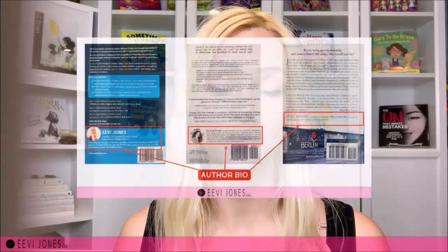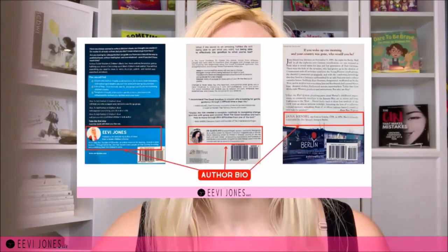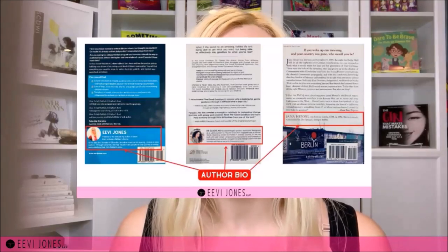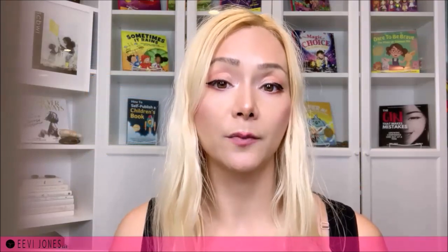Number five is all about an author bio. I get asked often whether we should add an author bio to our back cover. For children's books, I generally advise putting our author bio directly inside the book instead of on the cover. I made a whole separate video on author bios — how to write them, what to pay attention to, and where in our book to place them. Author bios on the back cover are more common for non-fiction books. In the end, whether you place your author bio on the back cover or inside your book is entirely up to you — there are no set rules.